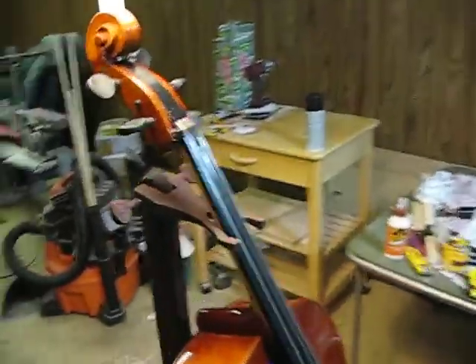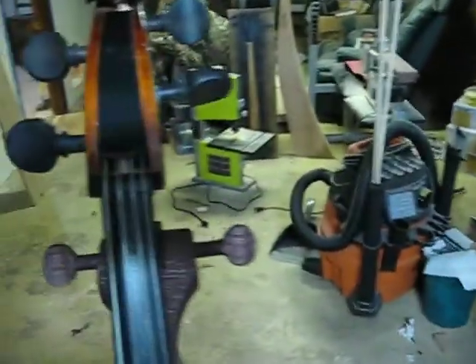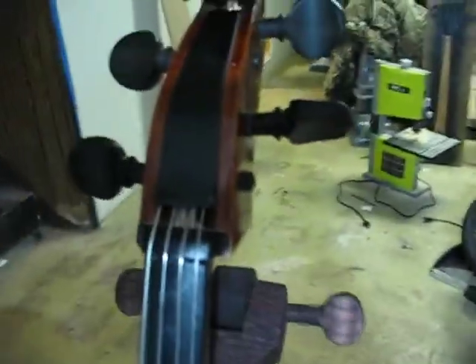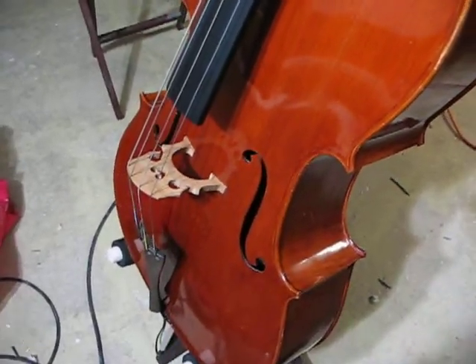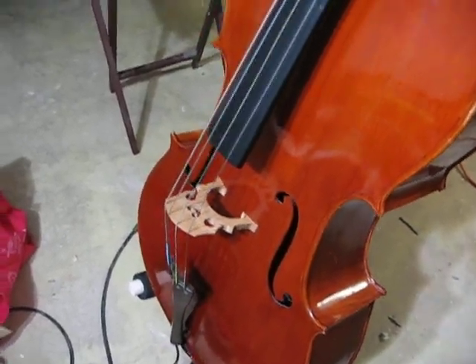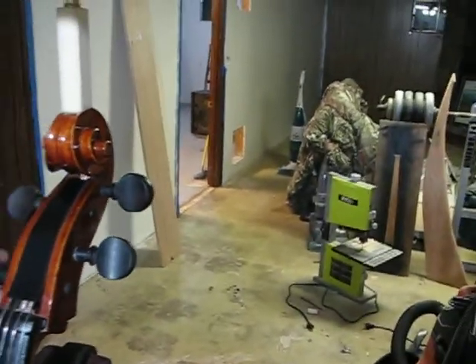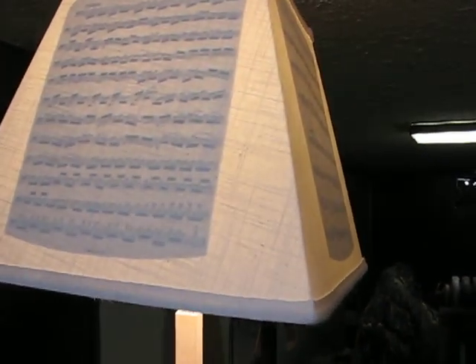We can turn the lamp back off. By the way, there's the finished scroll. We can turn the lights off here. The Bluetooth Bose is also Wi-Fi enabled and it's constantly on. Any of these features can be on by themselves — obviously the lamp.